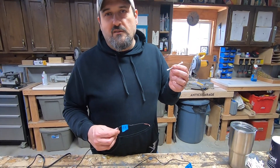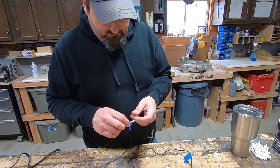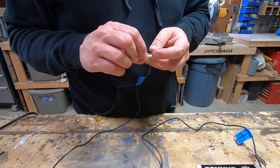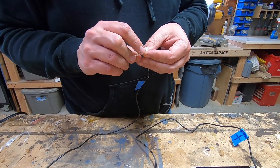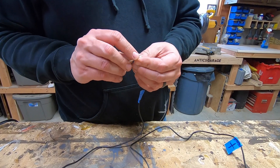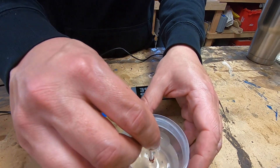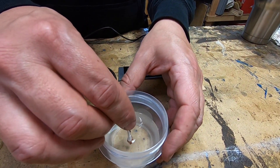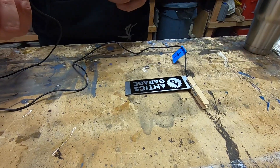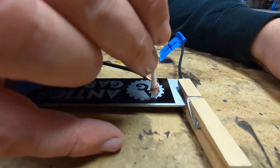The negative terminal will be connected to your Q-tip electrode. Same thing — if we had alligator clips this would be a lot easier, but I'm just going to wrap the wire right around here. We're going to dip the end of that in our electrolyte, or vinegar-salt solution, then get her plugged in.